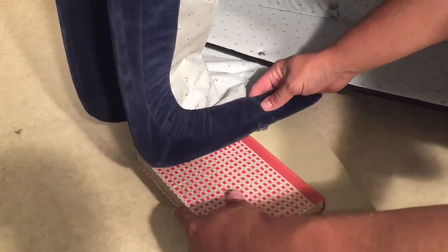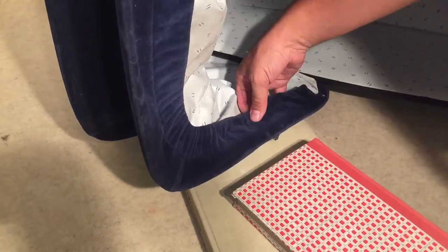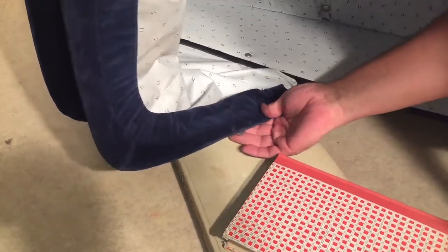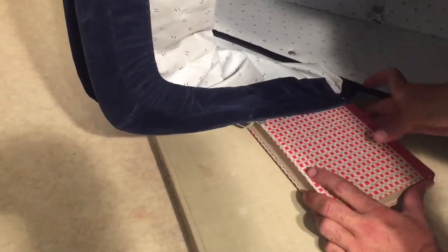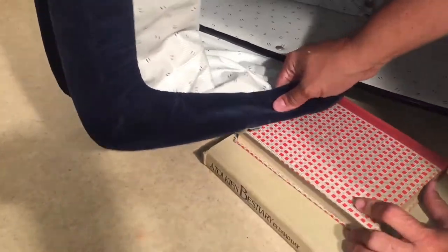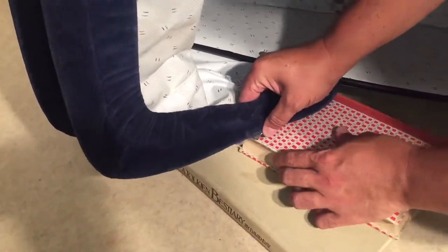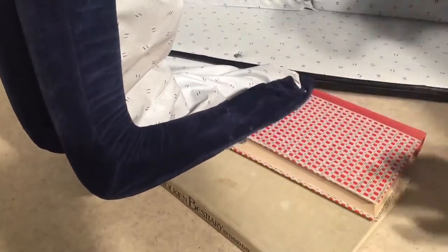We're going to need one underneath, and we're going to need to get a book right here so that this can lie flat, and then there's a little metal piece in the button kit that will make it nice and hard underneath. There we go — get it right on the edge of that book.